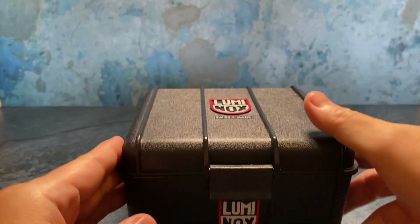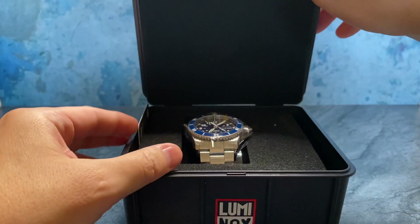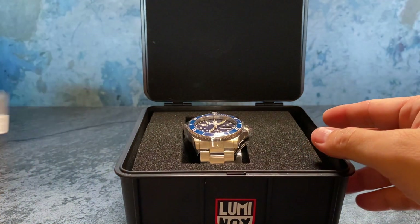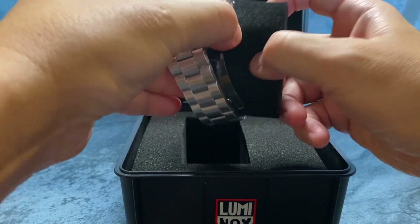We're going to experience this together for the first time. All I did was remove it from the external packaging, and there it is. Here's the warranty card — really nice.